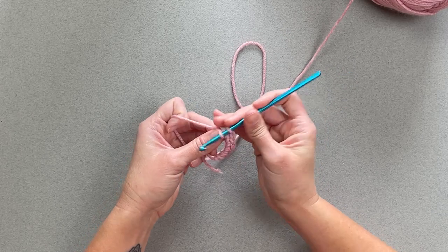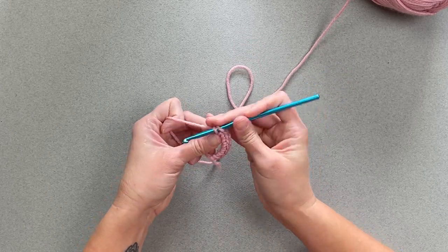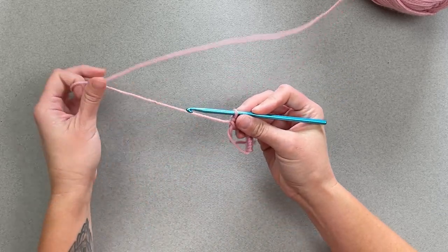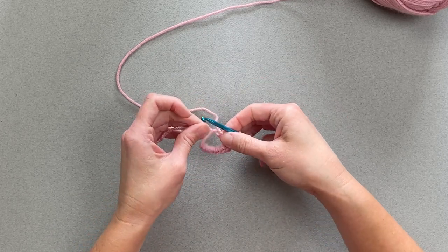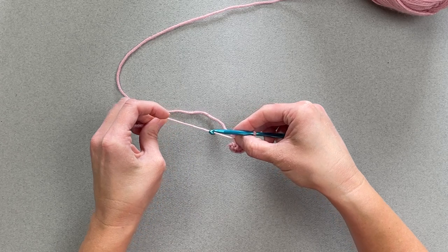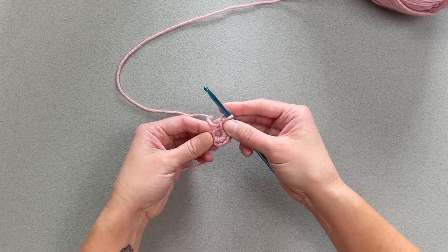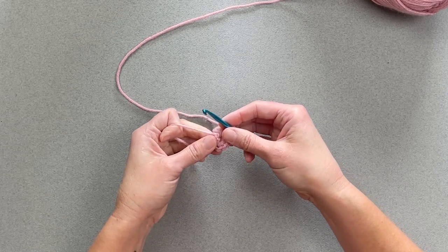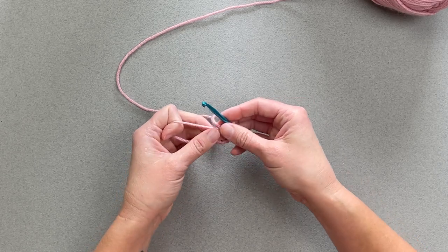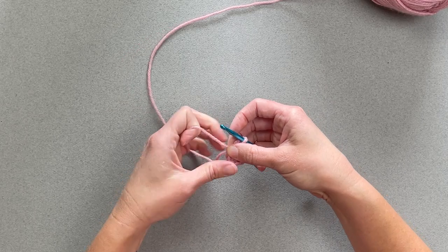Once you have satisfied that number of stitches, you will take that little tiny tail and you will pull it, and that will close the magic ring up super tight. Look how tight that was able to close in on.